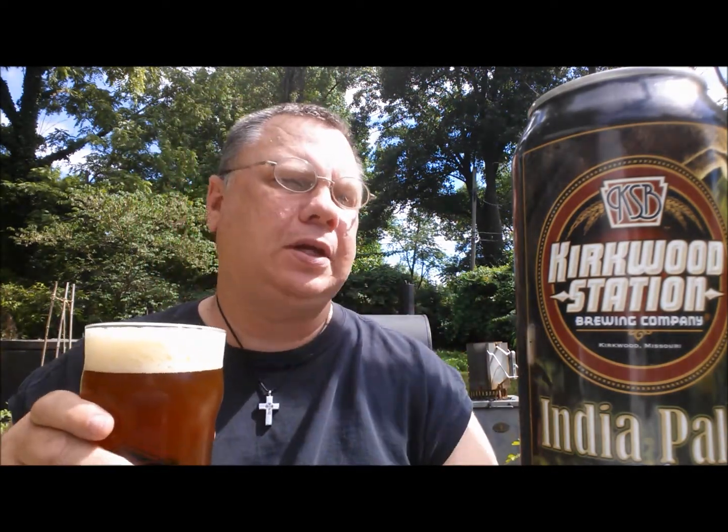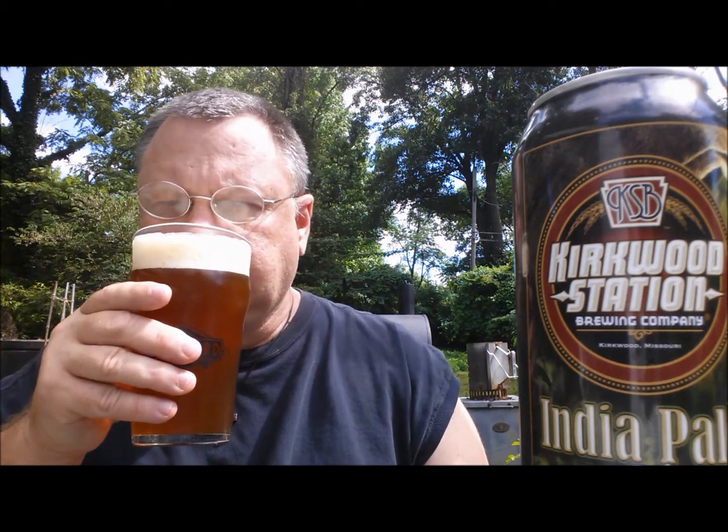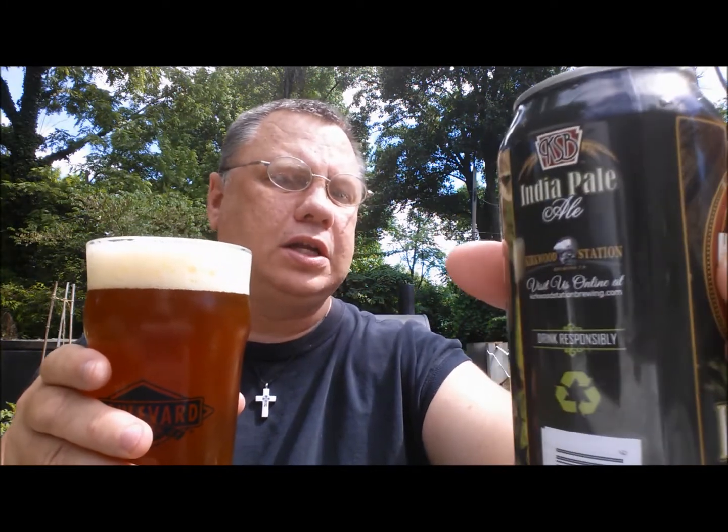I've actually been to the brew pub a couple of times and done various sampler platters at different times. I've taken their Double Engine Double IPA home in a growler and it's awesome. They just started putting their beers in cans — this is the first one I saw out there, so I wanted to pick it up. India Pale Ale. I may have had it at one time but I just don't remember, in all honesty.